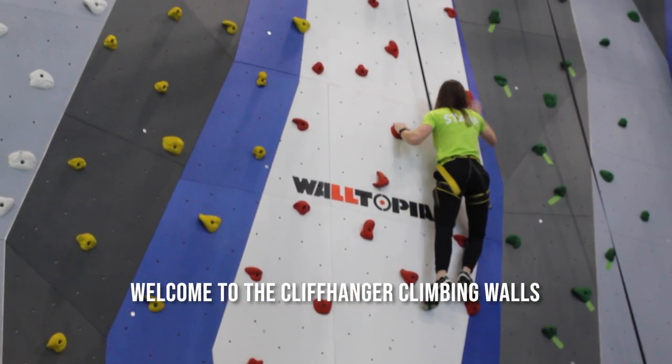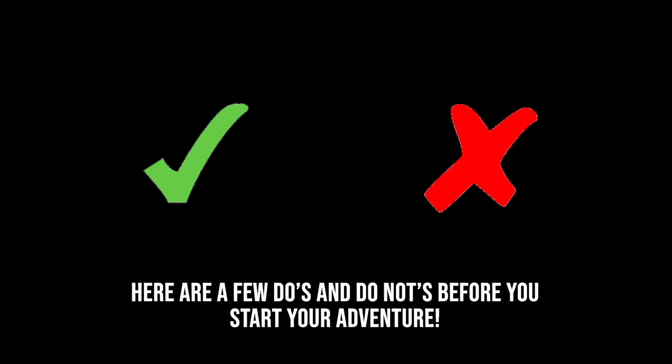Welcome to the Cliffhanger climbing walls. Here are a few do's and do nots before you start your adventure.